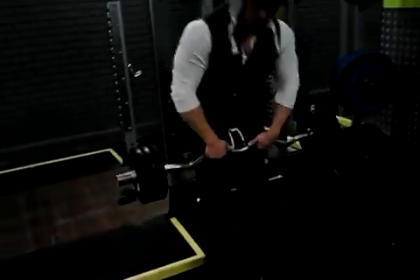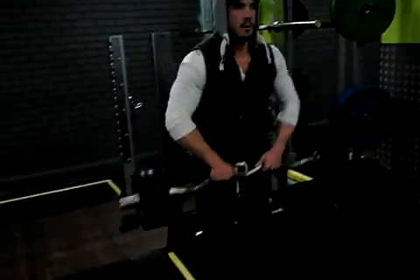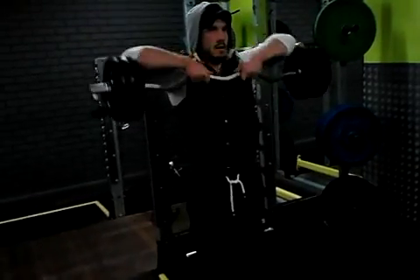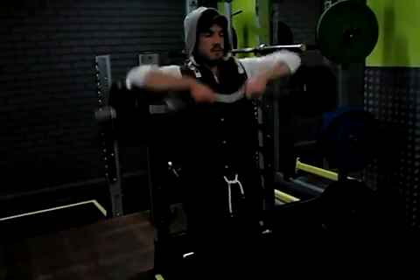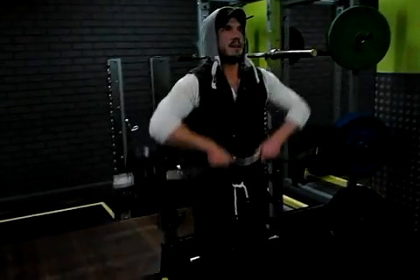We've done heavy stuff. We've got a little bit of light in the presses to hit type one and type two muscle fibres. We're finishing off now with a bit of trapping there, bit of front delt. Nice side pulls, elbows real high.